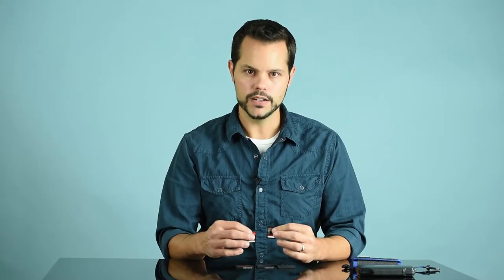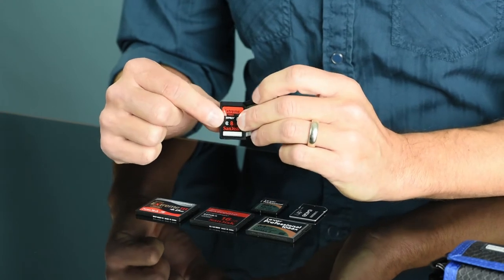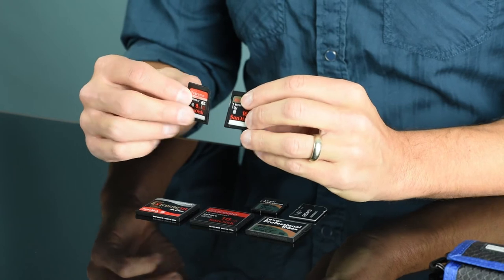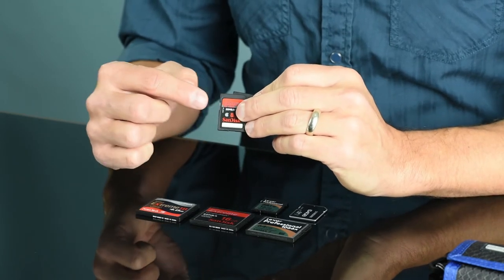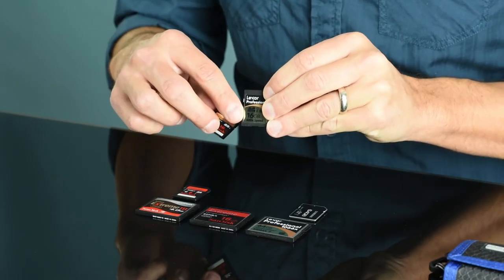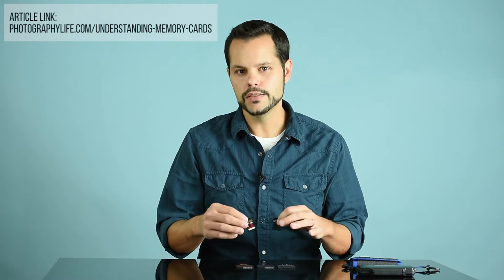Second, let's talk about card speeds. This card is rated at 95 MBps whereas this card is rated at 20 MBps — this card is a lot faster. If you're a sports or wildlife photographer who shoots bursts of images, or if you shoot high-definition video, you'll want a faster card so your camera can write information to the card faster. Third, there's class. Class indicates a minimum baseline performance for a memory card. Class 10 means it's guaranteed to write 10 MBps; class 6 means 6 MBps. But look at the maximum speed — this one will write up to 95 MBps, a lot faster than one that can only write a maximum of 20 MBps.